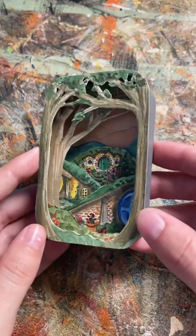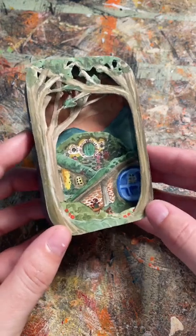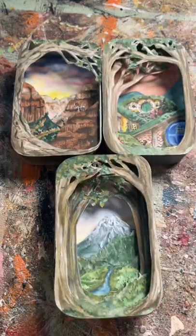This next one is the Shire from Lord of the Rings. You can see there are three little hobbit houses. What else should I make?